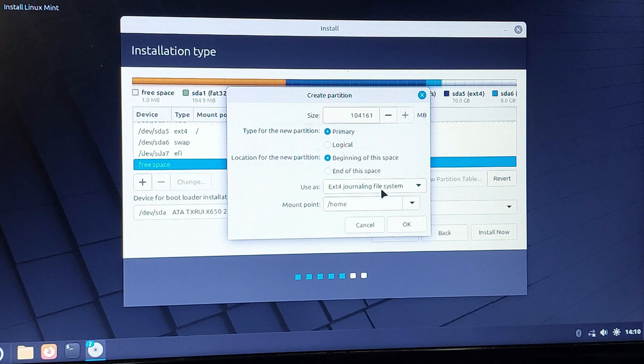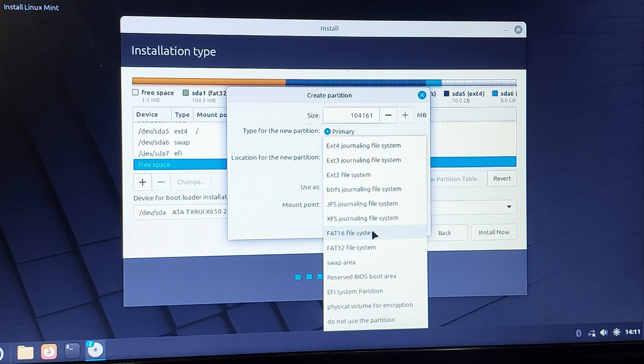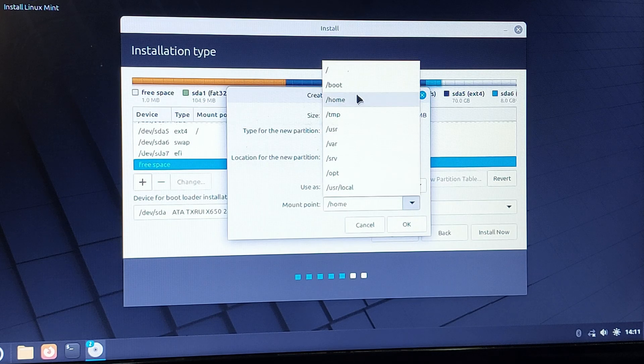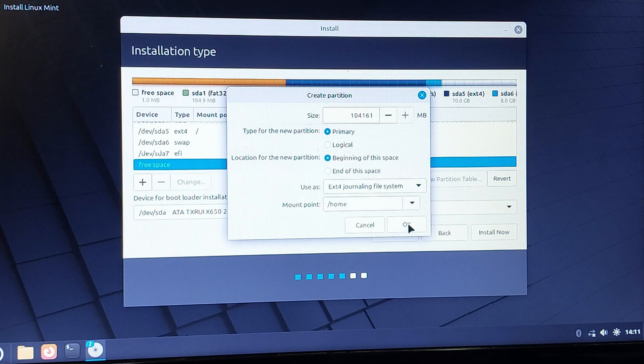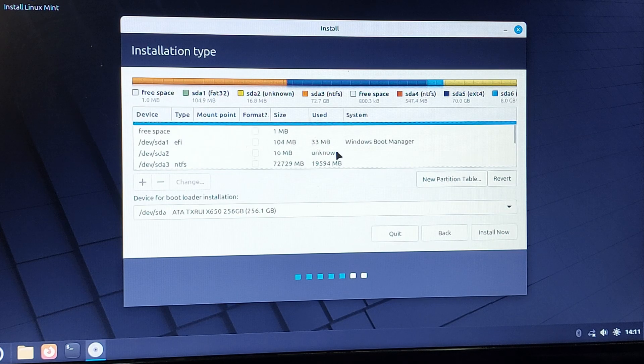You still have about 100 GB left. You can use this as a home partition to store your documents. Click plus, set the mount point to /home, choose ext4, and press OK. This will be your Linux home drive.